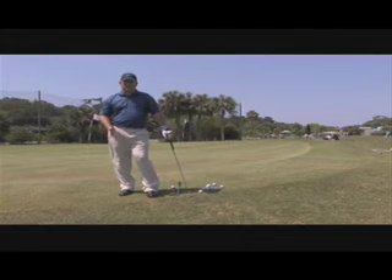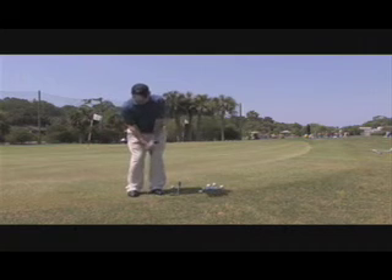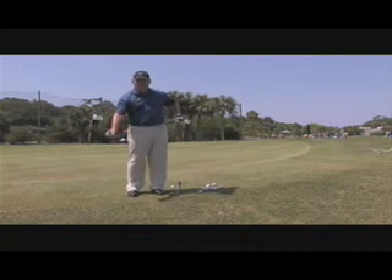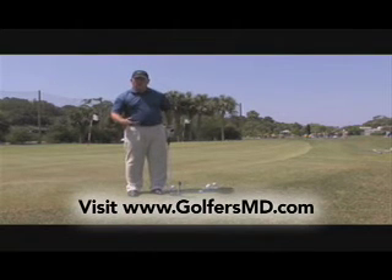Let's talk about chipping — what is the art of chipping the ball? The key is keeping your lower body as stable as possible. When your lower body is stable, your head stays stable through impact, which helps you hit the ball more solidly and get it rolling end over end.